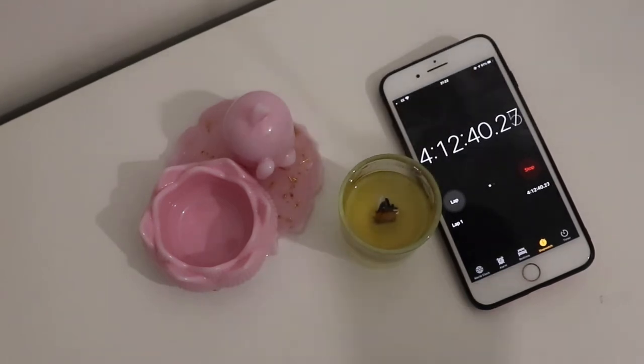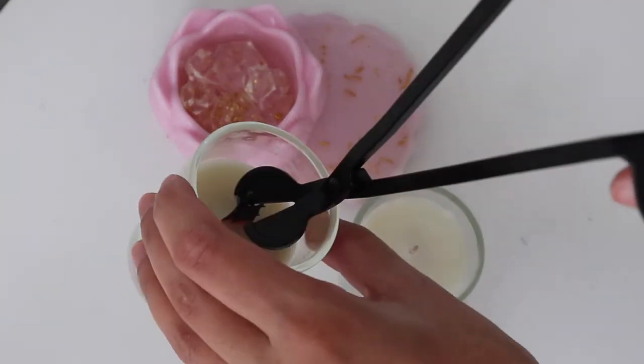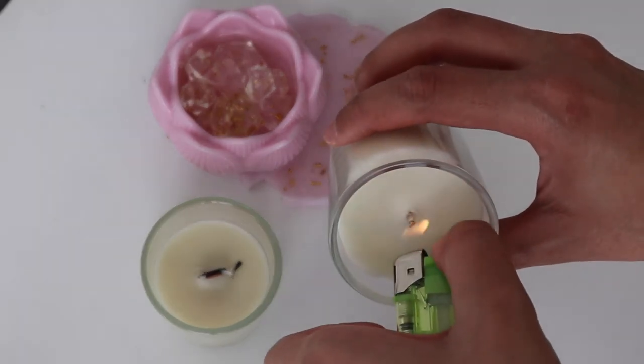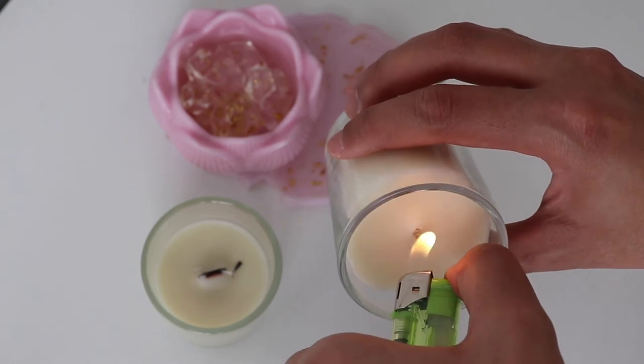Leave your candle to cool overnight, trim the wick, and test burn once again. Now I'm going to repeat the process of test burning the cotton wick candle. I burned my hand here a little, so please be careful when turning your candles on.